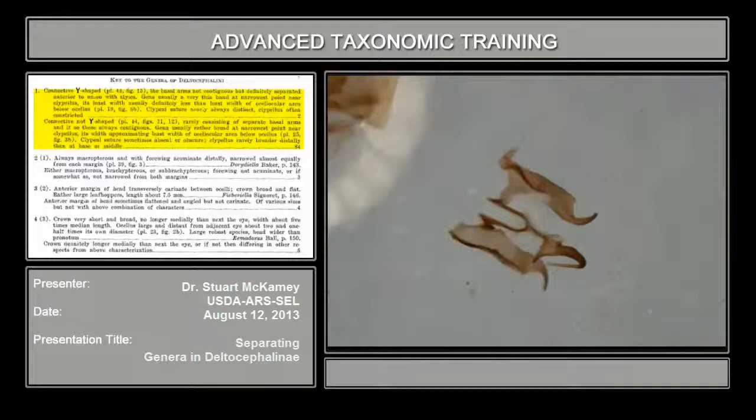I can also show you the difference between the genera Xcoltanus and Texananus, which have both been intercepted. This is Xcoltanus — let me get a side view, work toward a side view.